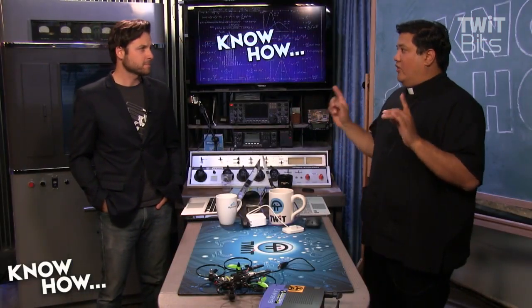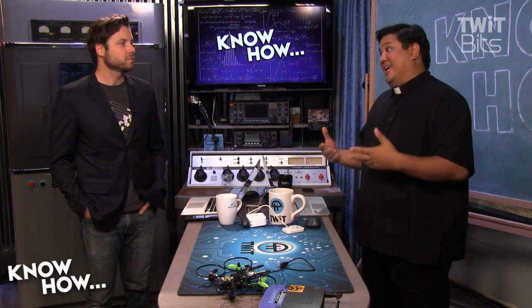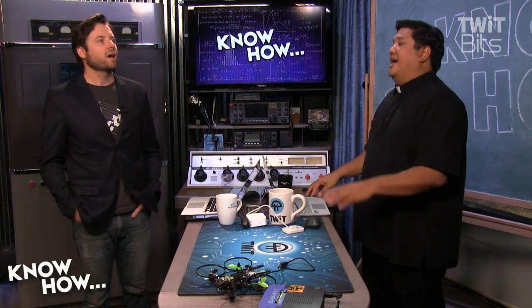Great question — I get that all the time. Because if you read the Dremel instructions, it does say you have to use Dremel filament. Otherwise, you'll destroy the printer and void the warranty. But isn't it the case that they can't be responsible if you use really crummy filament and you break it?